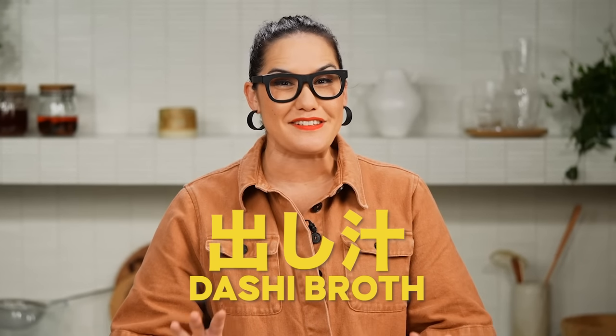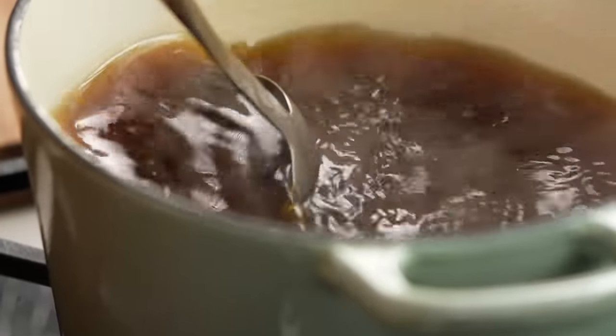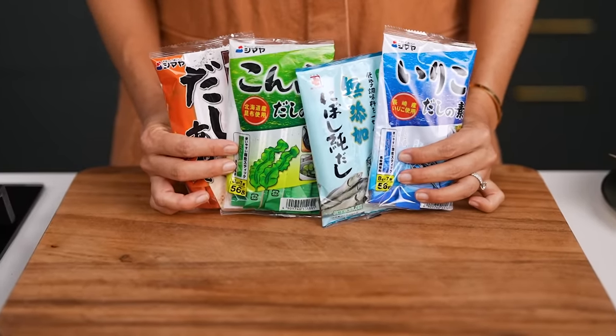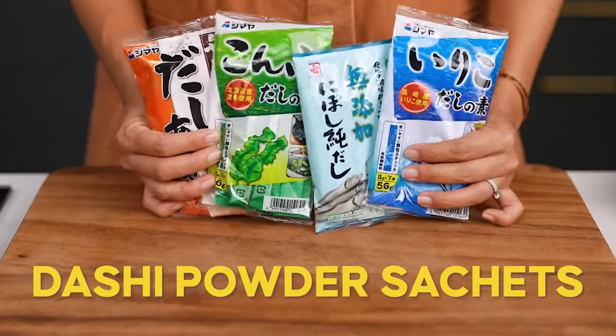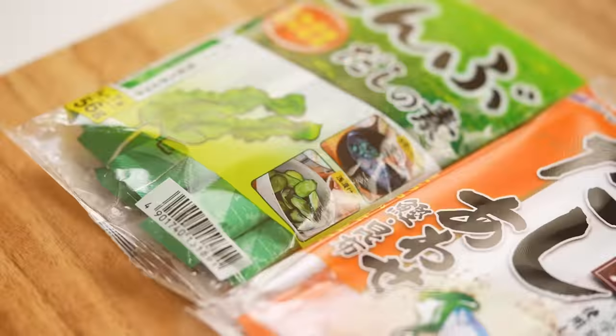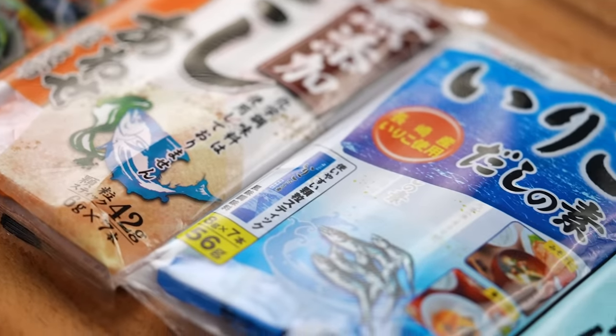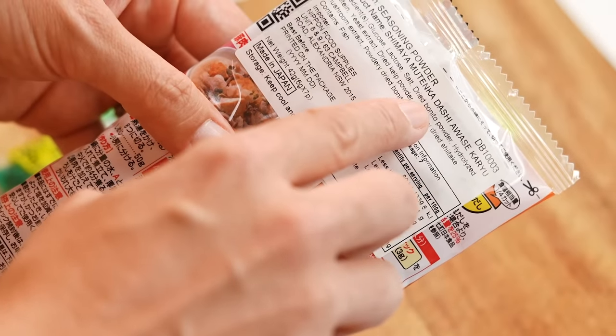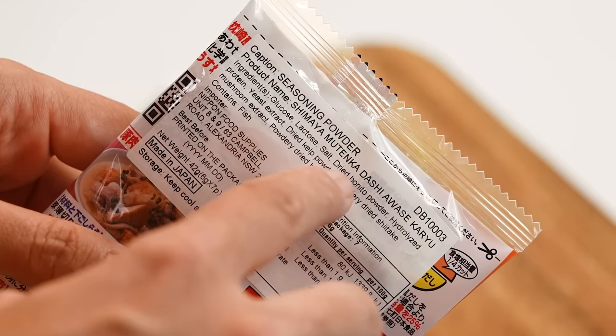Next we need to do the dashi broth — this is a very, very crucial part of the recipe. The broth in this kind of dish is everything. The easiest way to make a really great dashi broth at home is to use dashi powder sachets. These are readily available in most Asian supermarkets or you can search for them online. They can be a little bit confusing because there's often no English on the packet, so the pictures on the front will help you out. I'm lucky because at my Asian supermarket there is some English on the back.